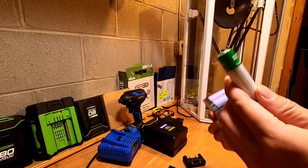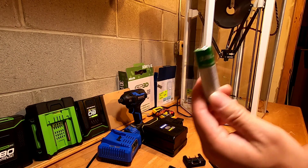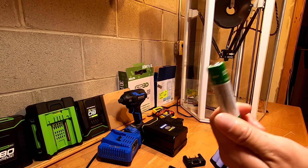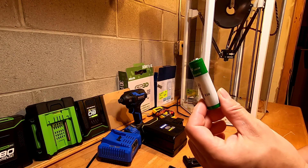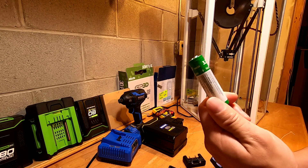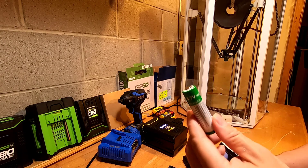So whenever you see an 18650 cell listed at 4Ah or 5Ah, more likely it's fake. It definitely doesn't have such capability to deliver that kind of power from such a small cell. So that's the thing you've got to remember.